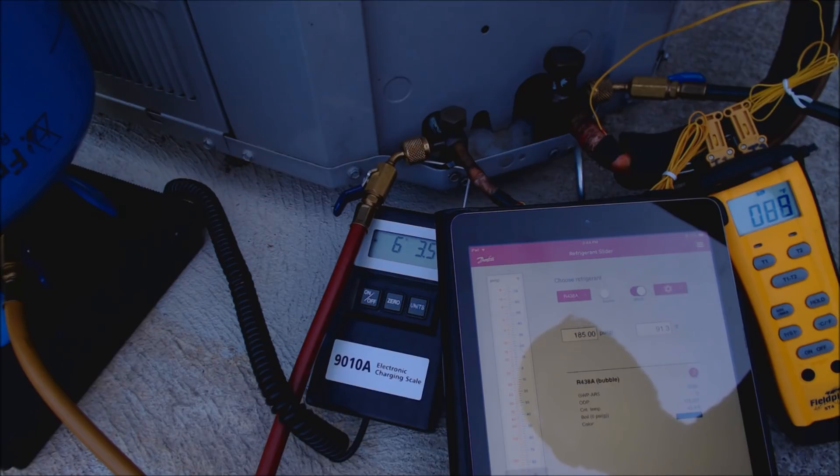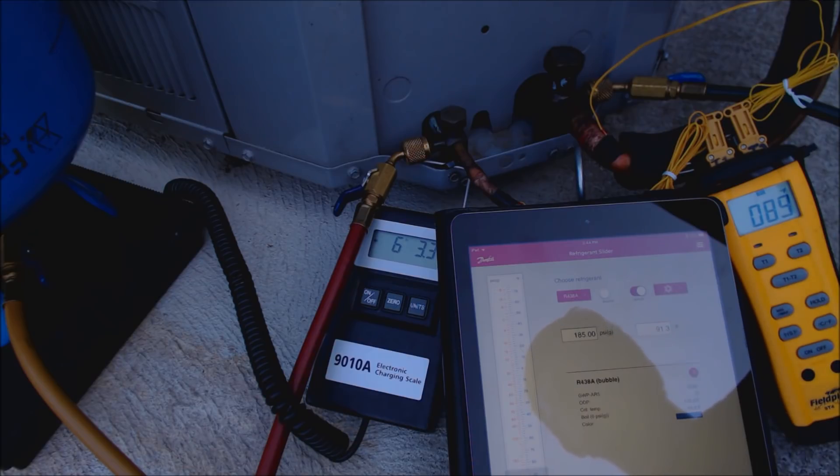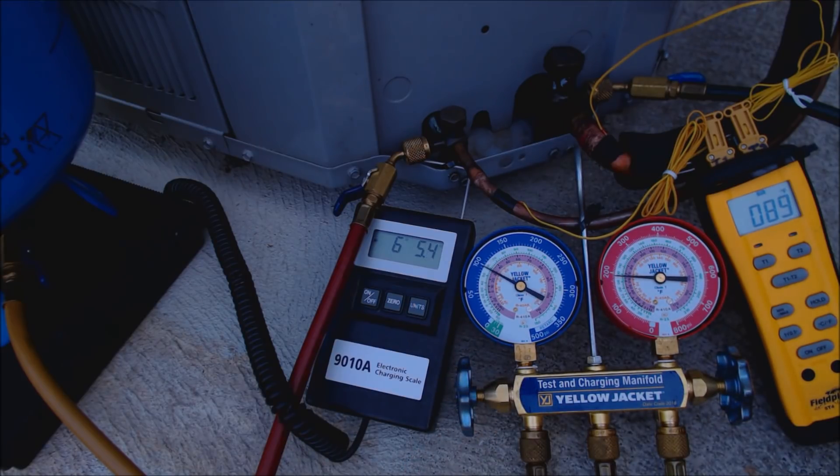Our saturated temperature is 91.3 degrees, so 91.3 minus 88 — we only have three degrees of sub-cooling. So we're going to add refrigerant and watch that sub-cooling increase. We saw it's actually fluctuating between 86 and 89, but it's still low on refrigerant. We'll add a little bit, and then we're also going to check the superheat just to make sure the TXV is doing its job. Let's let this refrigerant get mixed into the system.